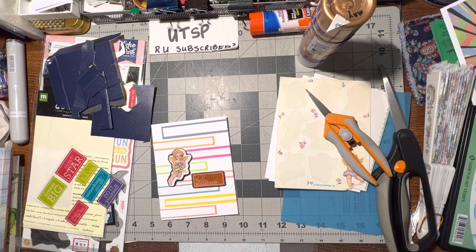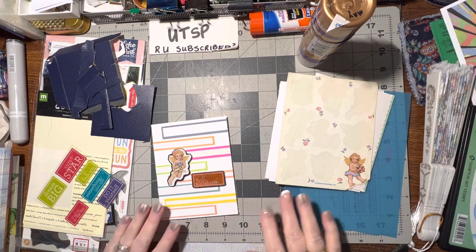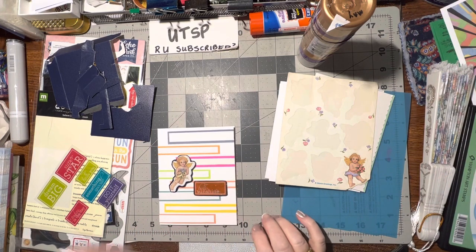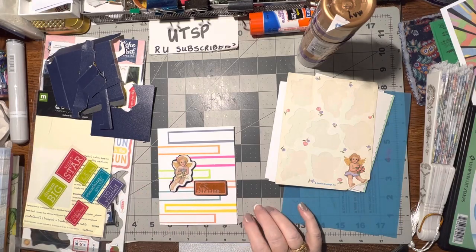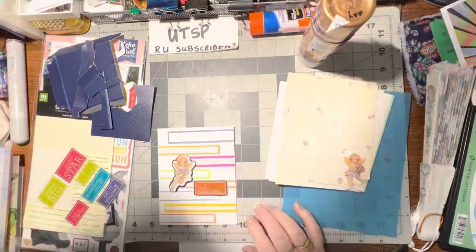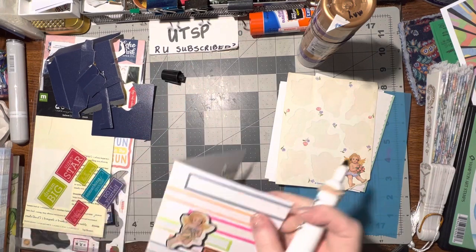Now I just think it maybe needs some stitching going around the whole thing or black lines. You know what, I forgot I took all my pens out of my drawer and put them in a pen holder here on my desk. I'm thinking I could do my black marker — I think that'll be nice, let's do it.